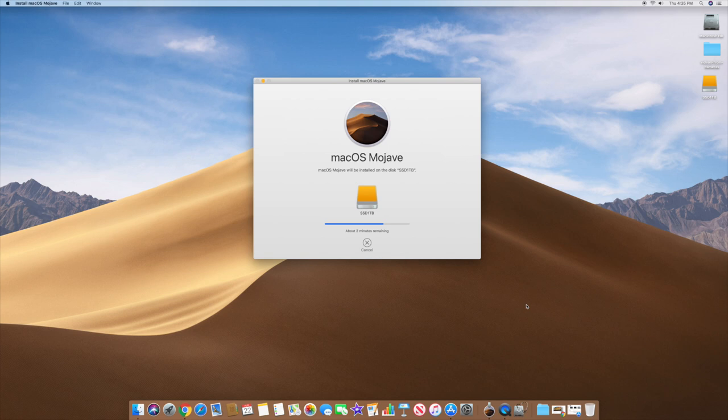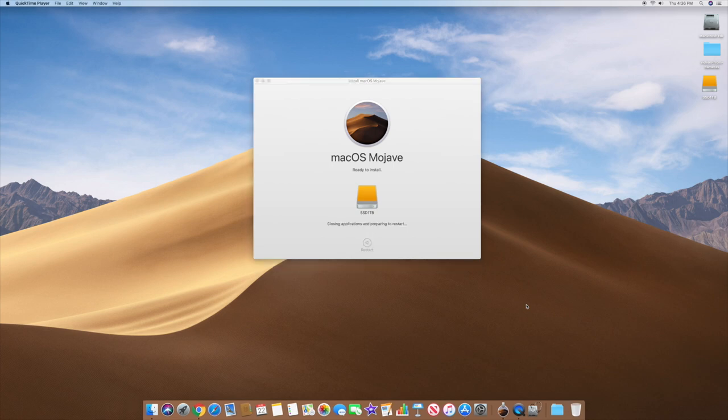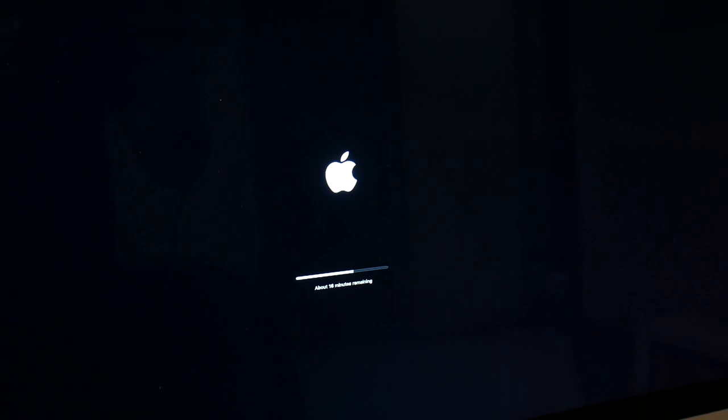It says about two minutes left. As you can see, it got through that really quickly — you can see the speed of the SSD drive. It says your computer will restart automatically in about 21 seconds, and may restart more than once during installation. If I was doing this on an old spinning drive it could take an hour — here it loaded macOS in about a minute.